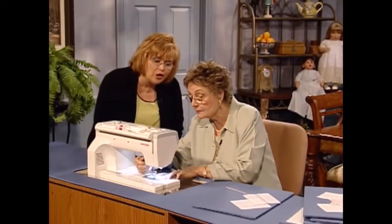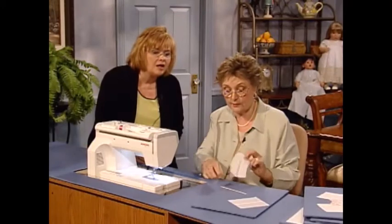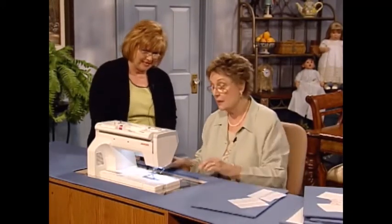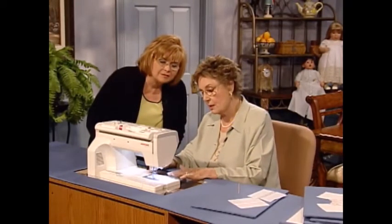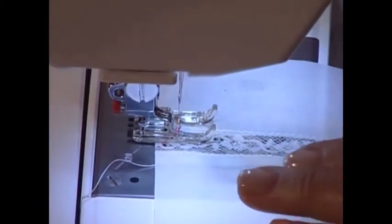That would be after you cut the lace and fold it back. After I cut the lace on this one, I've folded it back and trimmed it on this side, and now I'm ready to stitch it. Are you using a wing needle? I am using a wing needle, a 100 wing needle. I'm using the F foot on the machine — this is the applique foot so I can see exactly where I'm going.